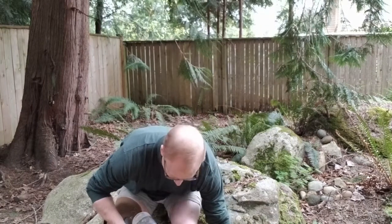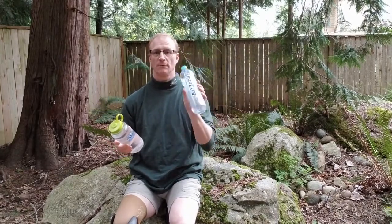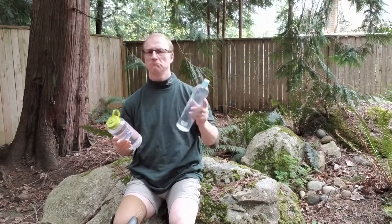Hi, welcome to another episode of MPT Outdoors. I'm your host, Glenn, and today we're covering the controversial issue of water bottles — the controversy between Nalgene water bottles and smart water bottles when going out camping and hiking.